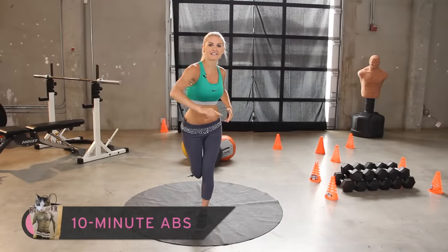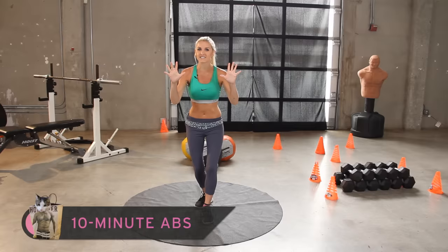Okay everybody, today on XHIT I'm going to get you on your way to having that six pack. We are doing ten minute abs, which means ten exercises, thirty seconds each, twice through.